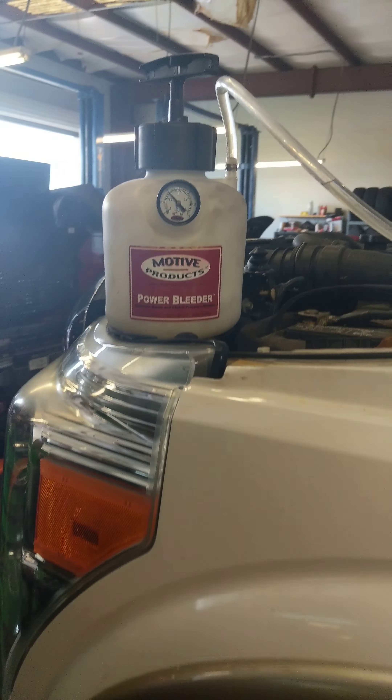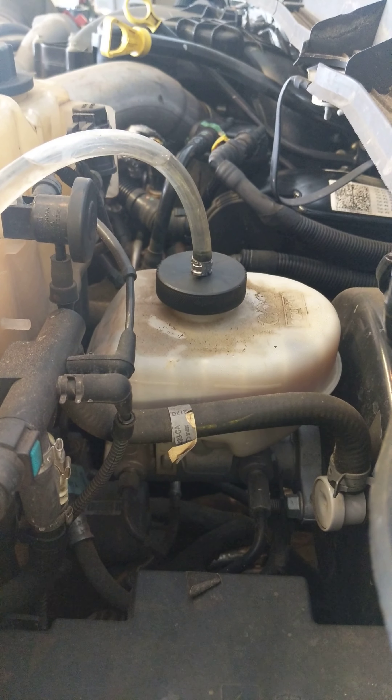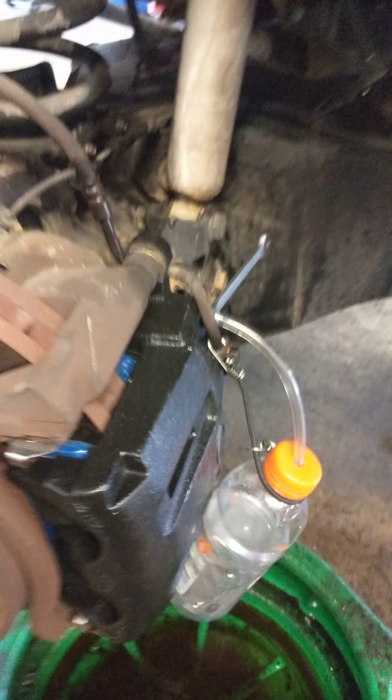Hey, what's up YouTube? Got a quick video on the Motive Products power bleeder. I got it hooked up with my 2016 F-250. I replaced this caliper down here, so we're going to bleed it using this power bleeder.